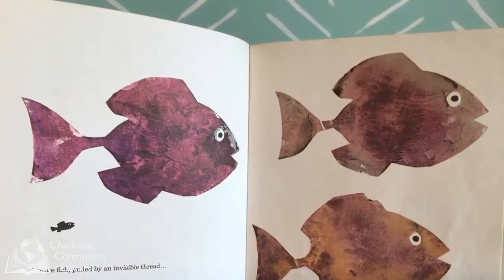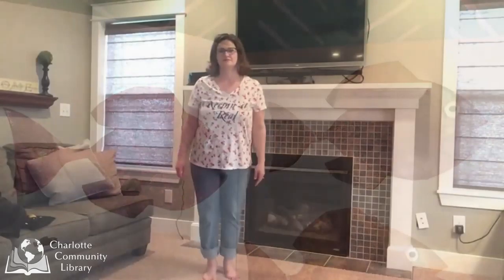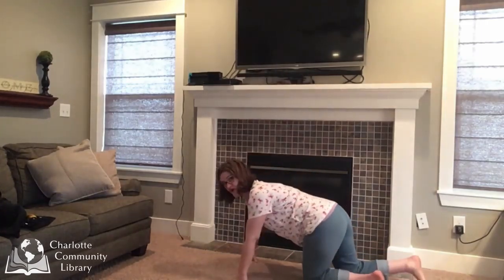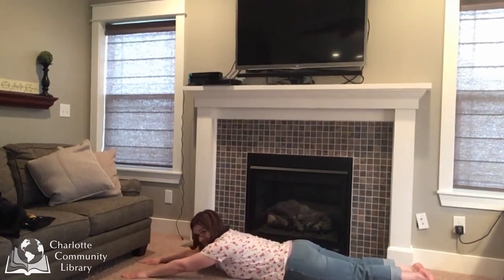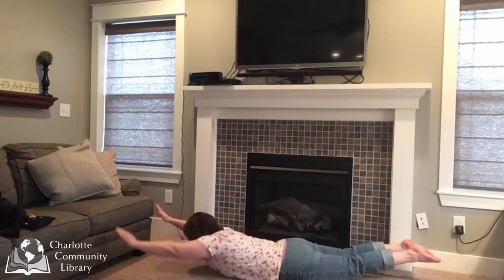Strange fish, pulled by an invisible thread. Now let's be those big, strange fish that Swimmy saw. They were much bigger than him. We better make our bodies into big fish. Come down all the way onto your tummy. And we're going to make a big fish by lifting our arms and our legs and swimming through the water.